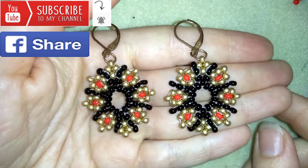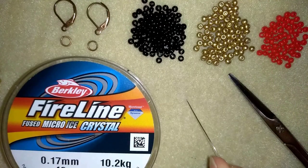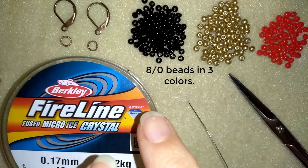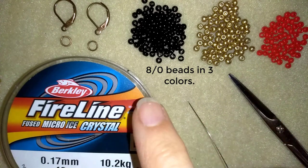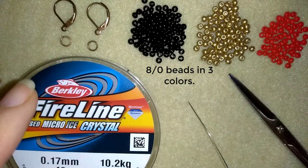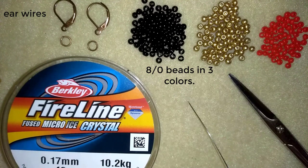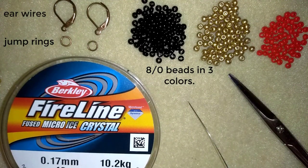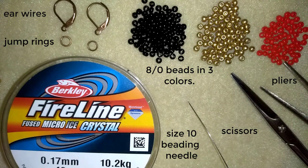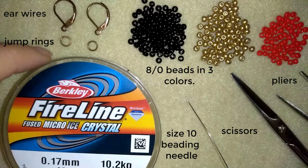Thank you so much for watching. Now I will start with the list of materials. I'm using three colors of 8-0 beads — you could use 11-0 or 10-0 seed beads as long as they're the same size. I use ear wires — liver backs — but you could use any type you like. I use jump rings, fire line at 0.17 millimeters (you could use 0.20 with a bigger needle), a size 10 beading needle, scissors, and of course pliers.